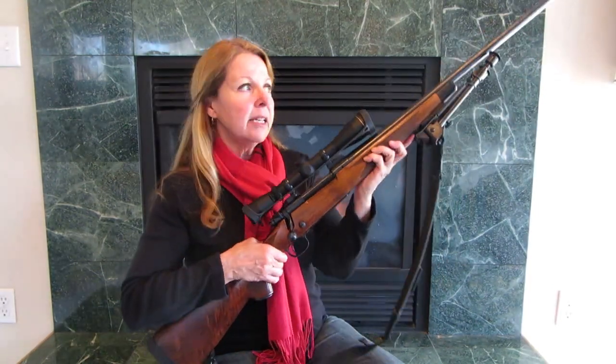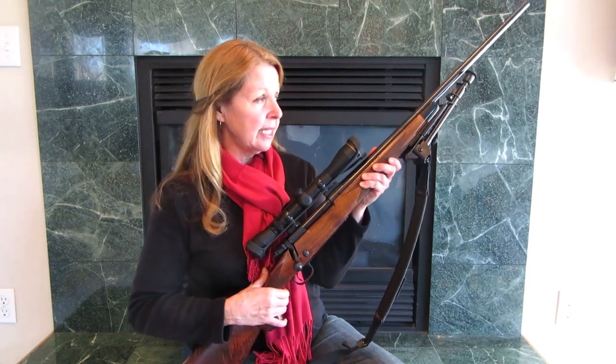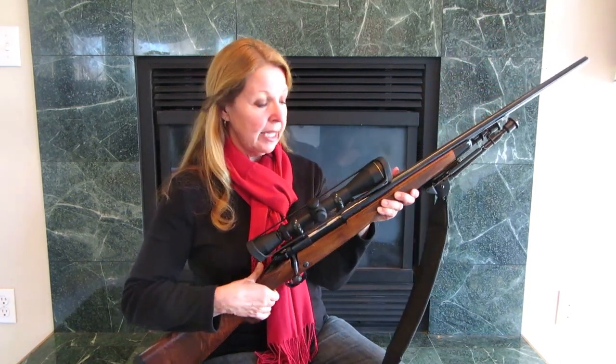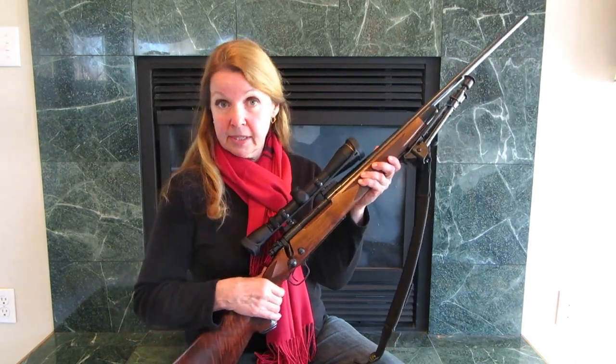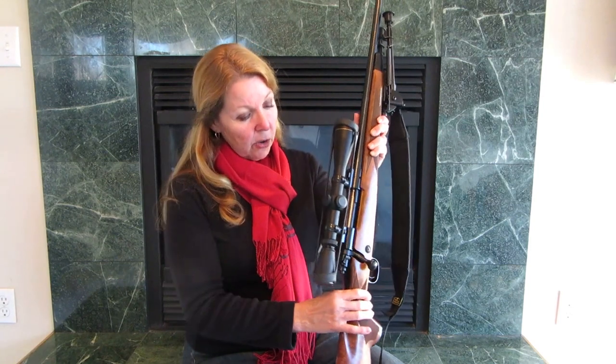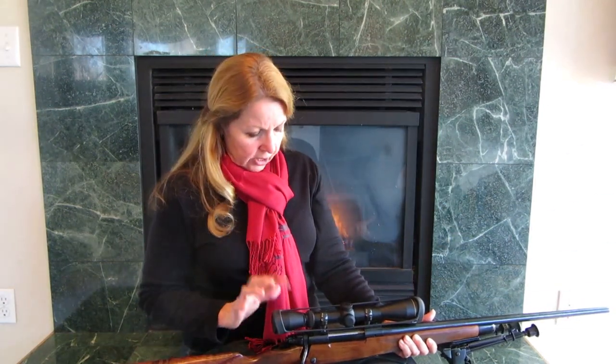It has extremely steady shooting capabilities. It is heavy — it weighs about 11 pounds with everything on it. But it makes fabulous long shots. I have a Leopold 3x9 scope on here.